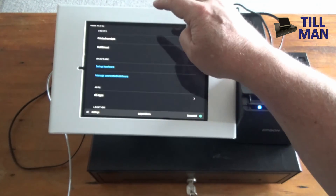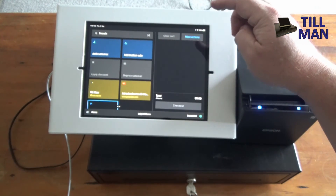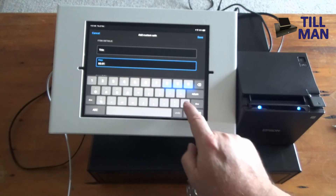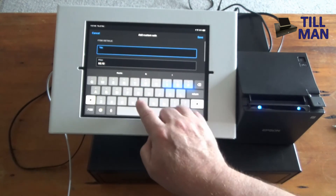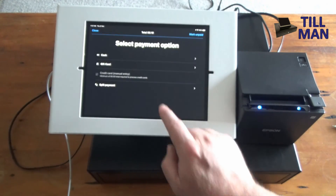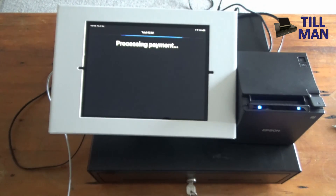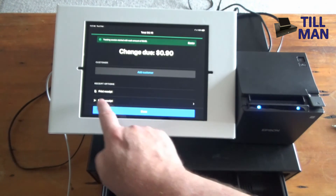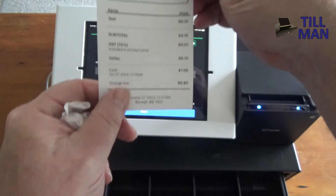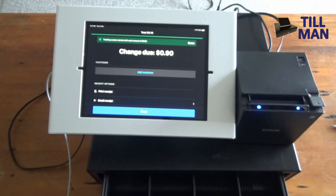Let's double check by going back to the home screen. We're going to sell something — just 10 cents — and call it a test. Save that, go to checkout, select Cash. They gave us a dollar, and there we go — the cash drawer opens automatically. If we wanted to, we can press the Print Receipt button and that will print out a receipt for our 10 cent sale. Any questions? Just get in touch with us here at Toolman. Thank you.